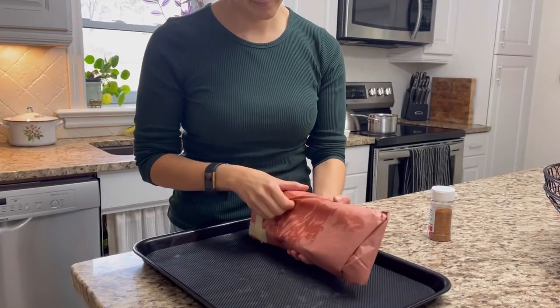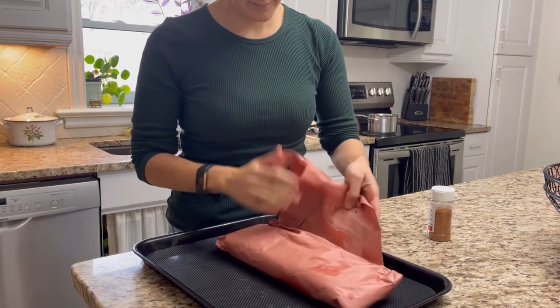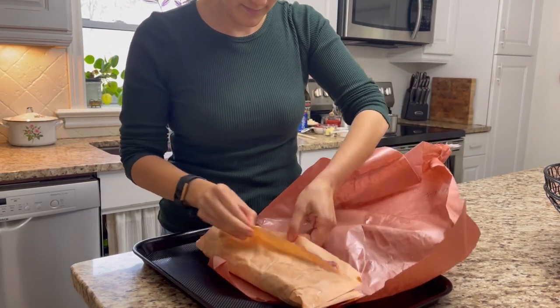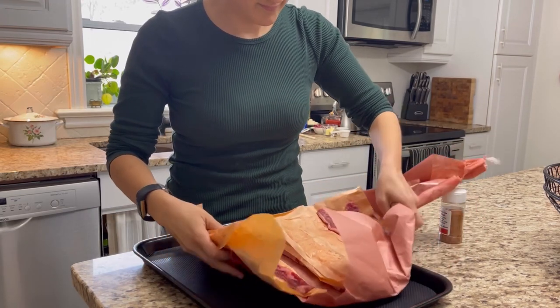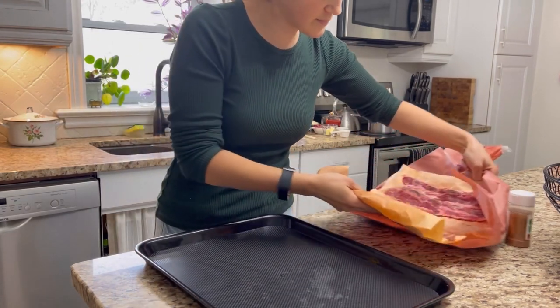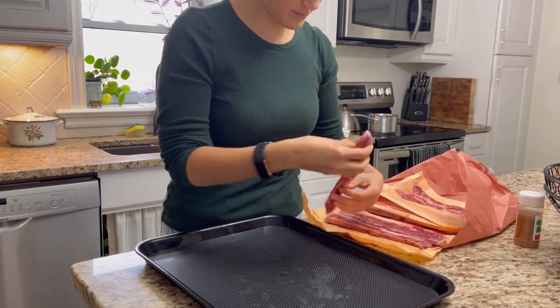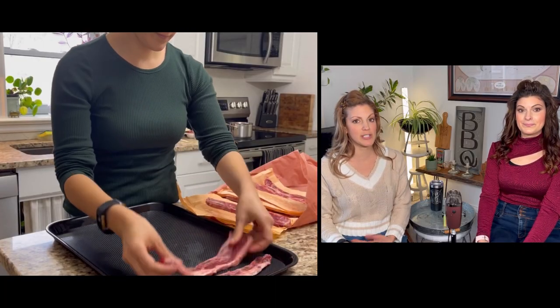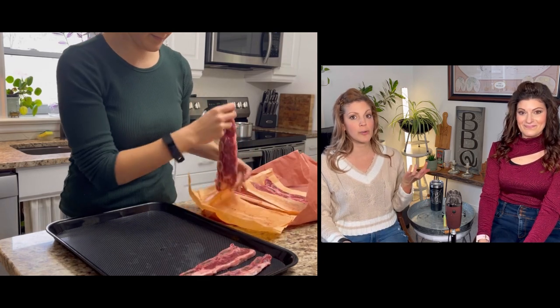So the first thing you want to do is locate some Korean short ribs. You have to go to the butcher and make sure that you ask for that cut specifically because they're not always available in the grocery store. You gotta make sure you ask because I don't think they are just sitting out. You can tell from the packaging that we had to special order these from our local butcher.